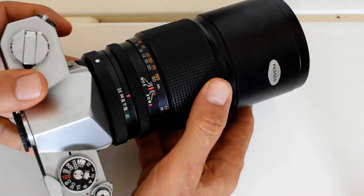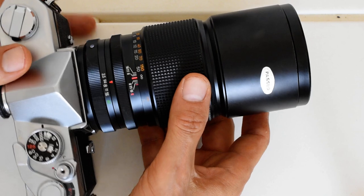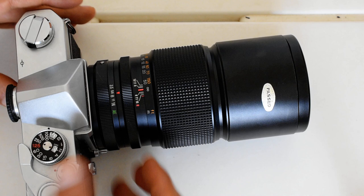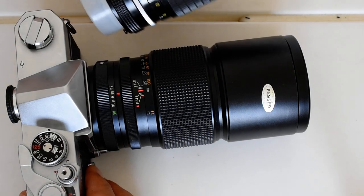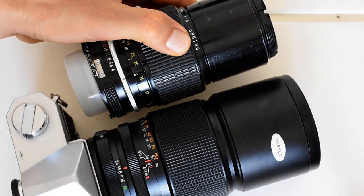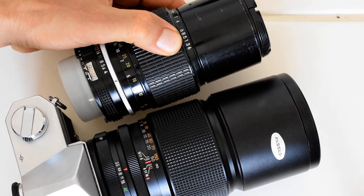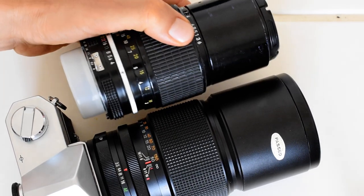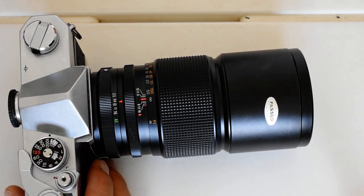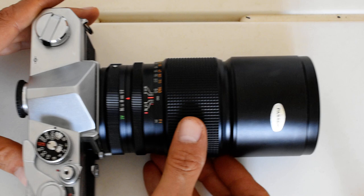The disadvantage of this lens is that it is not small — it's a nice hefty package. But it does have a maximum aperture of f3.5 at 200 millimeters, and that's fairly significant. If we compare it in size, you can see it is significantly larger than the Nikkor 200 millimeter f4, largely because of its larger maximum aperture.